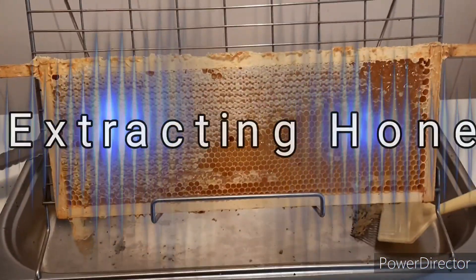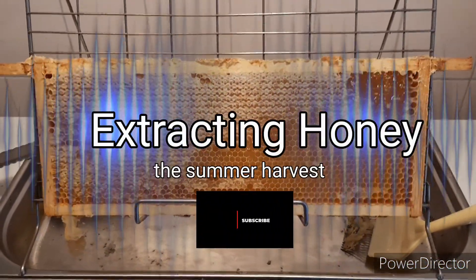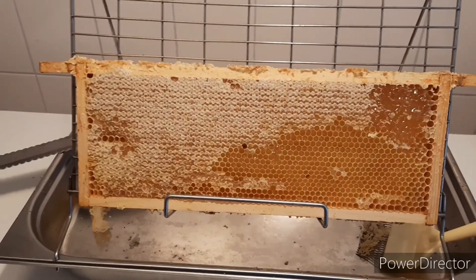Hello and welcome to Honeybees and Orchids. Today we're gonna extract some honey, but not all of it.